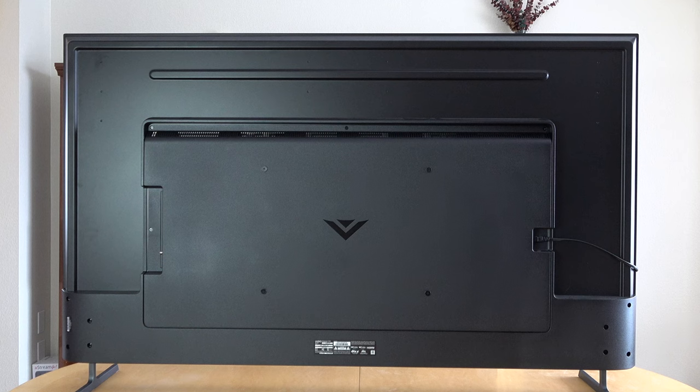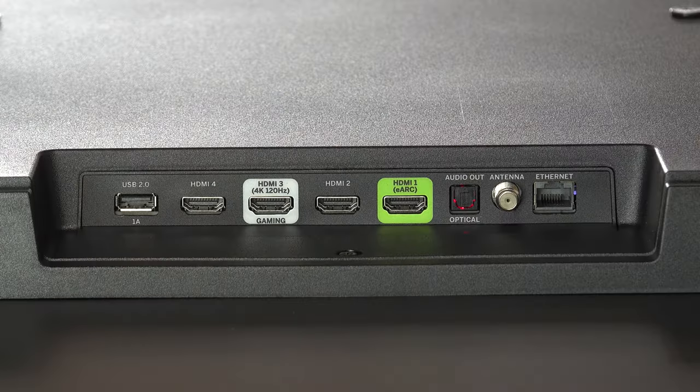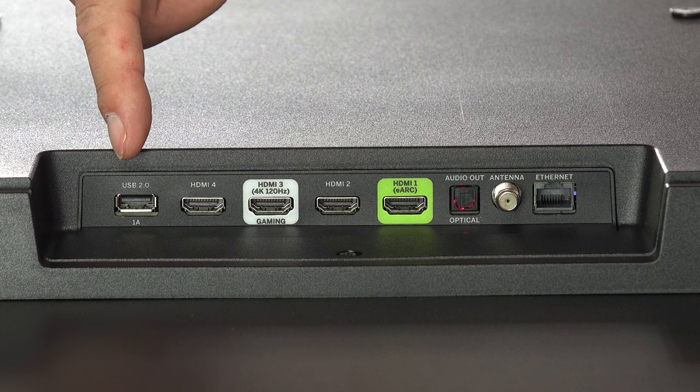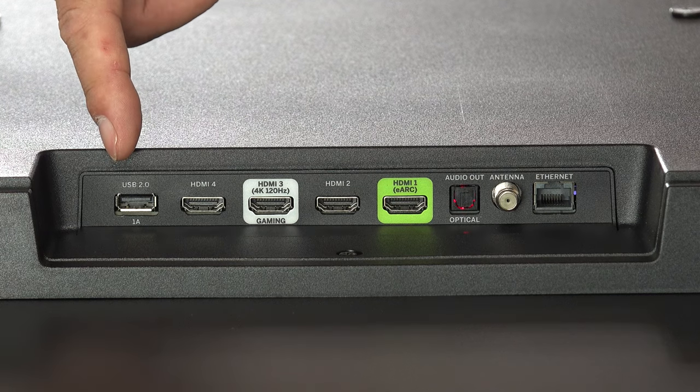Let's get a little closer with the input ports and I'll walk you through what they have. You can see there are a lot of input and output ports, so let's swing this 90 degrees around so you can see more clearly what's happening. Let's start with this USB-A port — also known as USB 2 — it's a one amp out, and in the Vizio settings you can actually set it to have power all the time, which is really helpful. You can plug in things like a Fire Stick here.